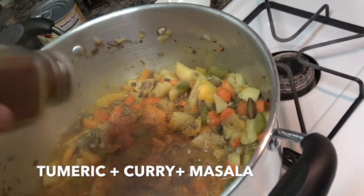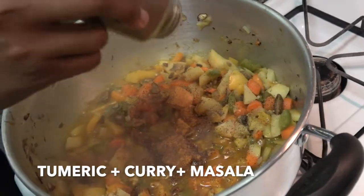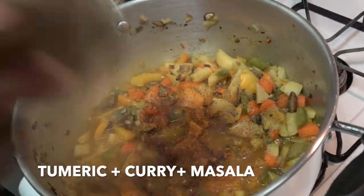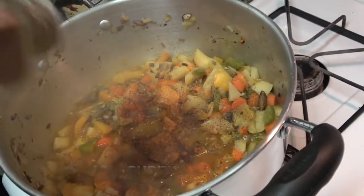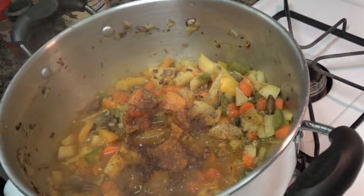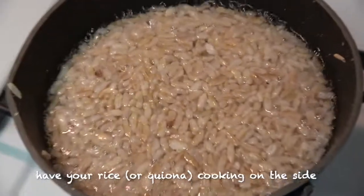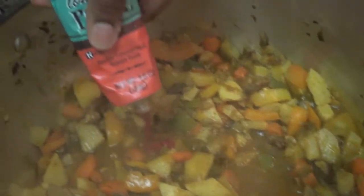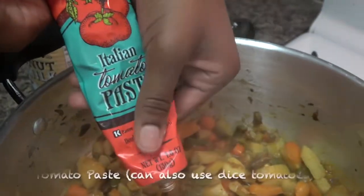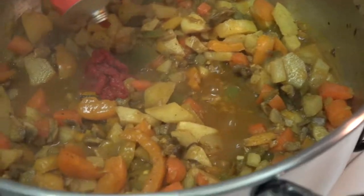She's also adding some masala — get all that in your spice blend. Like I said, you can customize this any way you like. The main ingredient and most important part is the curry. Now Malia is adding Italian tomato paste, which is going to give it some good flavor and some color.